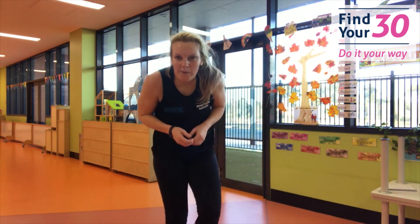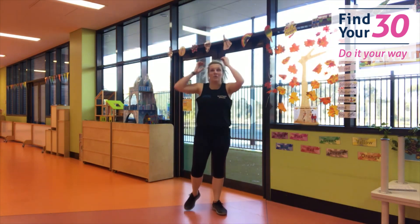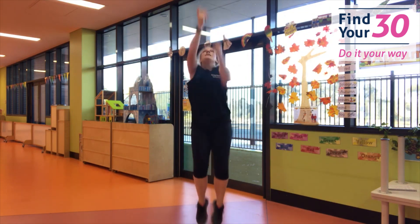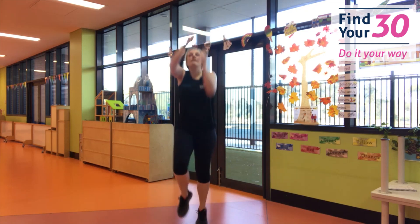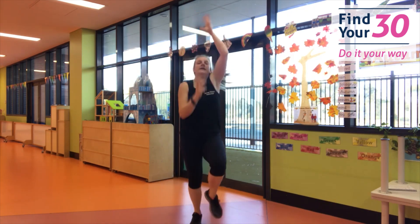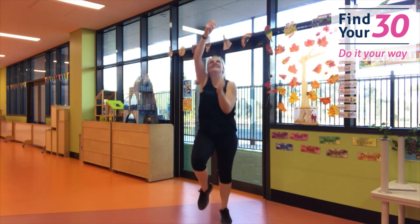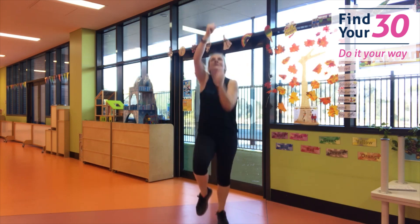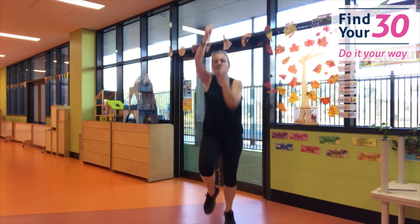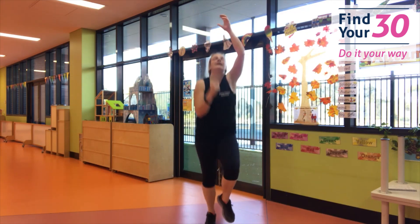Are you ready to climb that rope? Climb that rope as fast as you can. Three, two, one — let's go! This is my favorite. Climb that rope. Keep pulling on that rope, you're doing so good. Keep going, keep reaching. And rest.